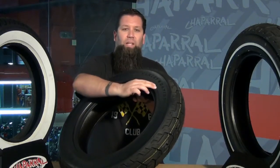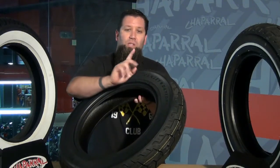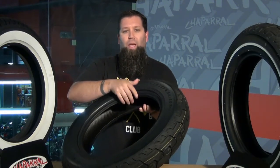Two things that many people really like about these tires is that they have Harley-Davidson embossed right on the sidewall, so you know you're getting exactly what the MoCo calls for in your replacement tire. And just like the motorcycles, these tires are made in the USA.